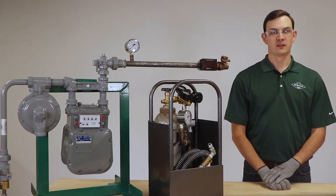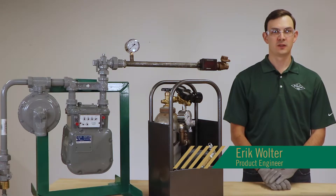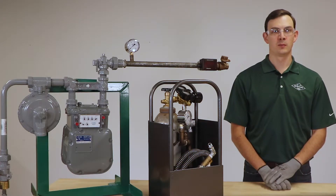Hello and welcome to another AY MacDonald how-to. My name is Eric Wolter and I am a product engineer here at AY MacDonald. In this video we will take you through the procedures to operate our portable bypass kit, also known as the PBK.